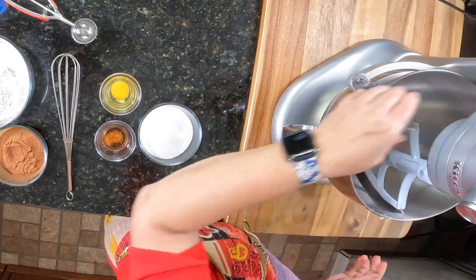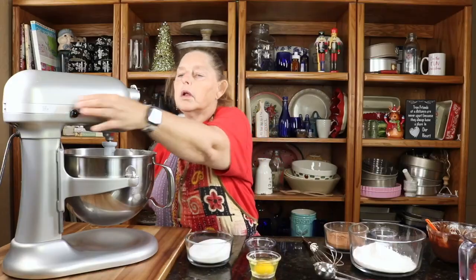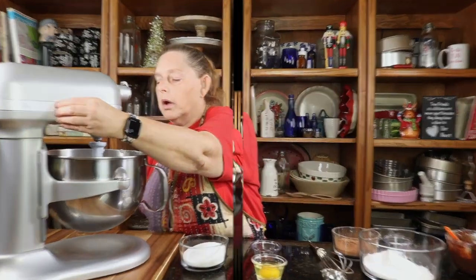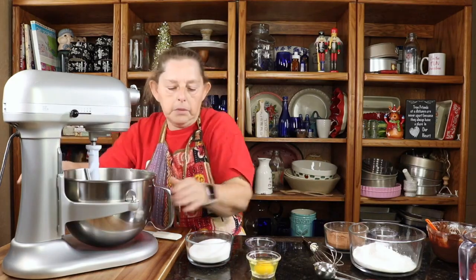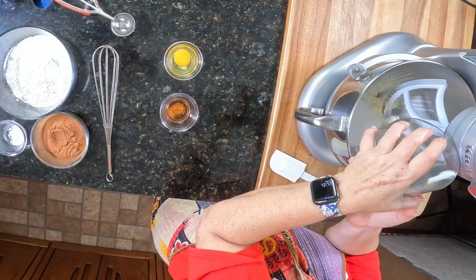All right, I'm going to start creaming my butter first, and then I'll start putting in the rest of the ingredients here, and I'll tell you what they are as I add them. I'm going to add in my sugar, and then we'll let that cream together for a few minutes.